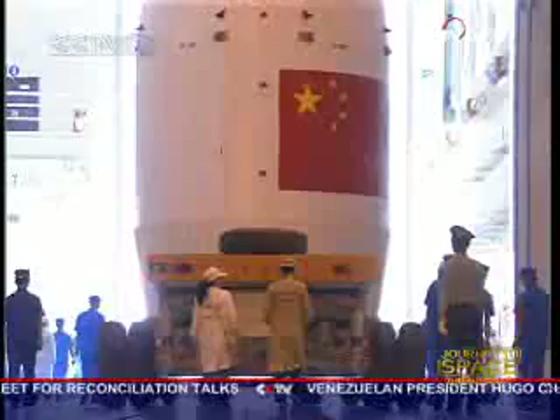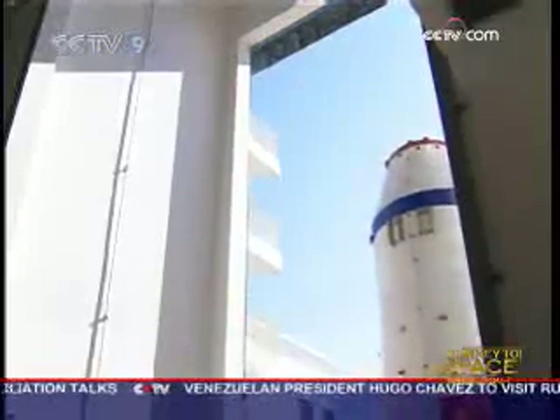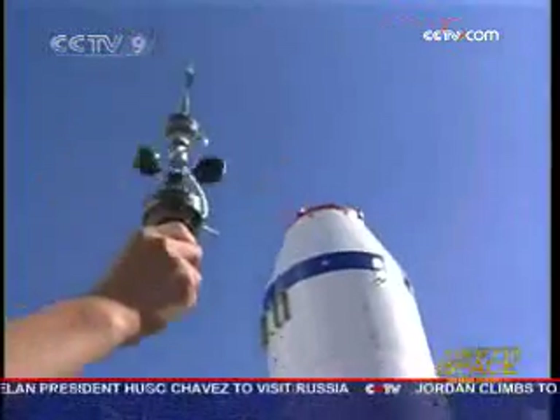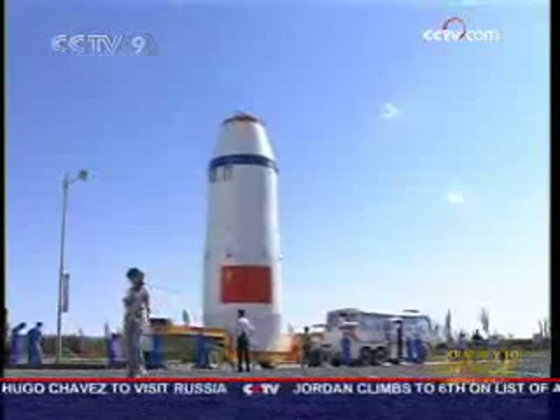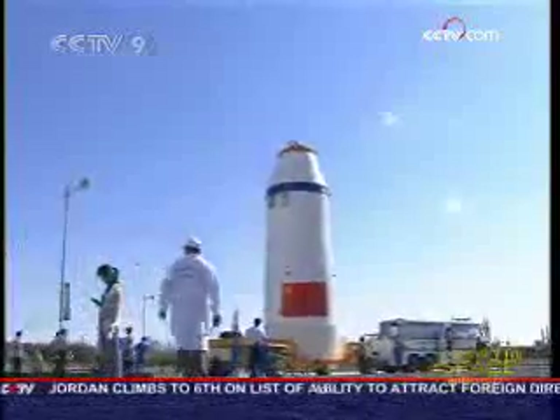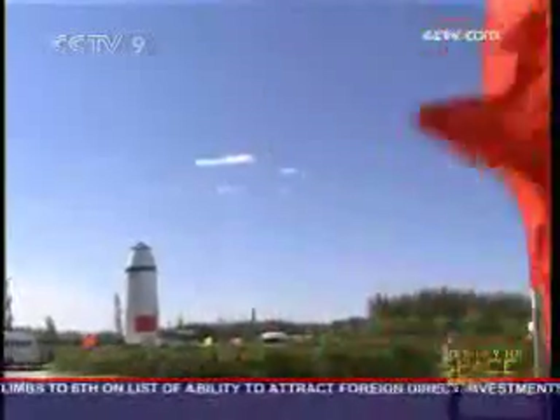To ensure their safety, officials in charge of the program have come up with no less than four emergency procedures and 30 contingency plans, which cover just about every aspect of the spacewalk. Reporting from CCTV, Jiuquan Satellite Launch Center.